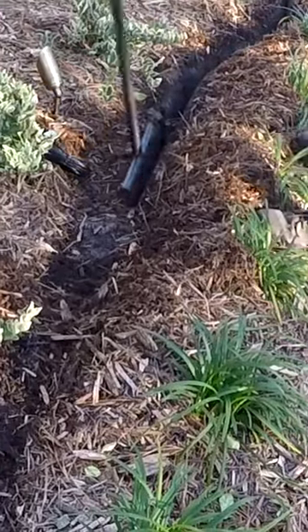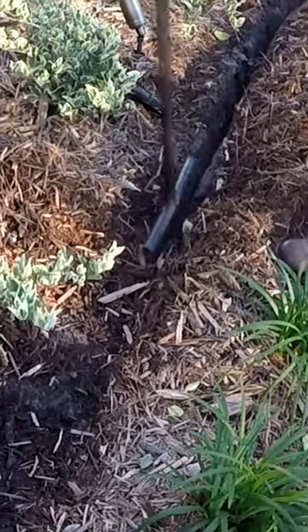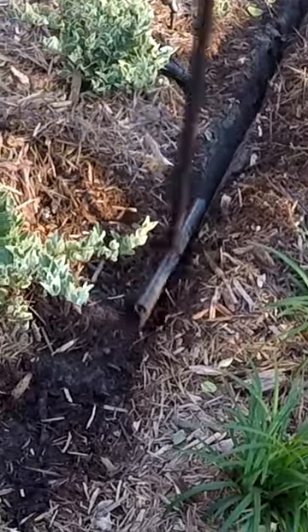There isn't any real digging involved — you just stab it into the ground, wiggle it back and forth a little bit, and you've made a small trench where you can lay that line. When you're done, you just come back and stomp on that area of turf to close it up.